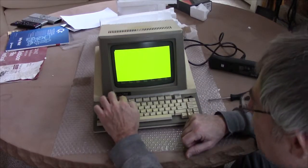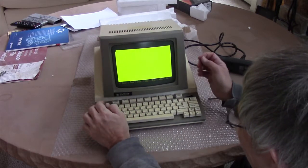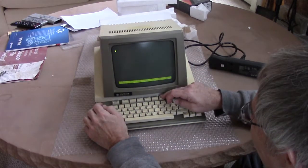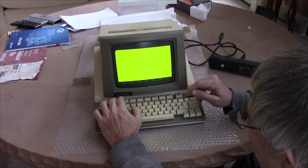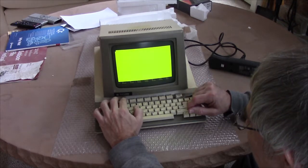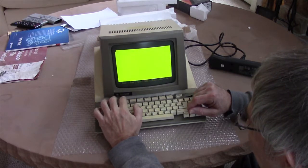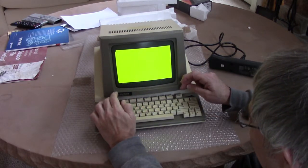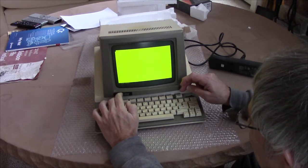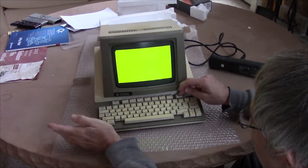Setup. Look — background options: dark background, light background. 40 column, 80 column. Brightness controls. What happened? We lost it. Okay, so that's it right there — this gets you into setup.